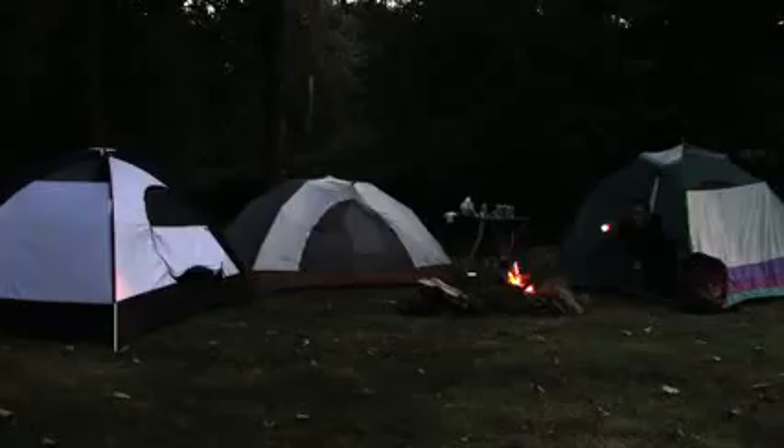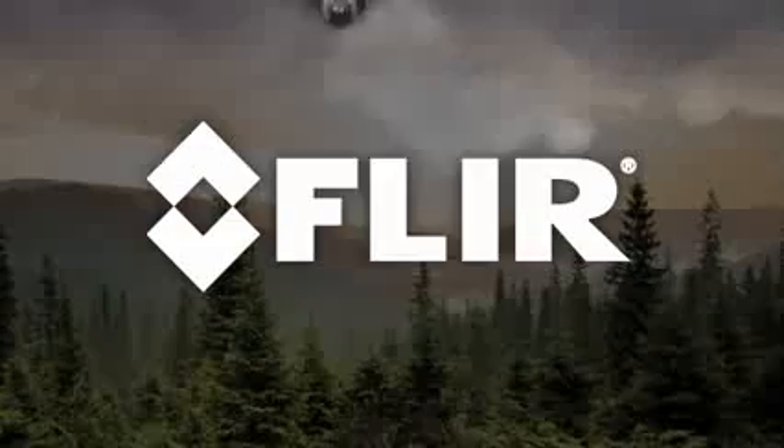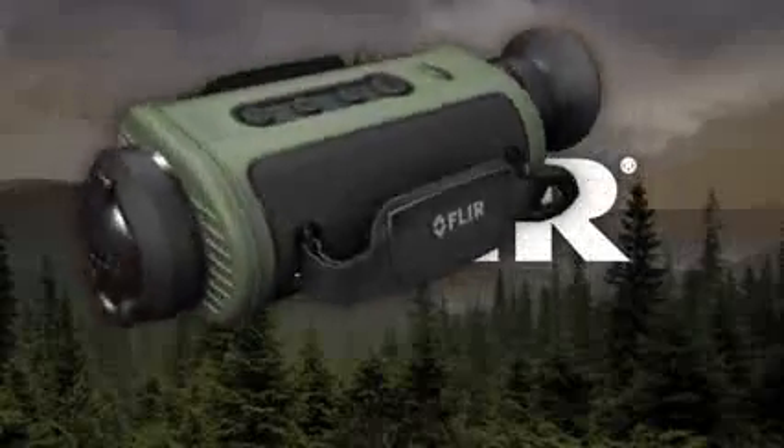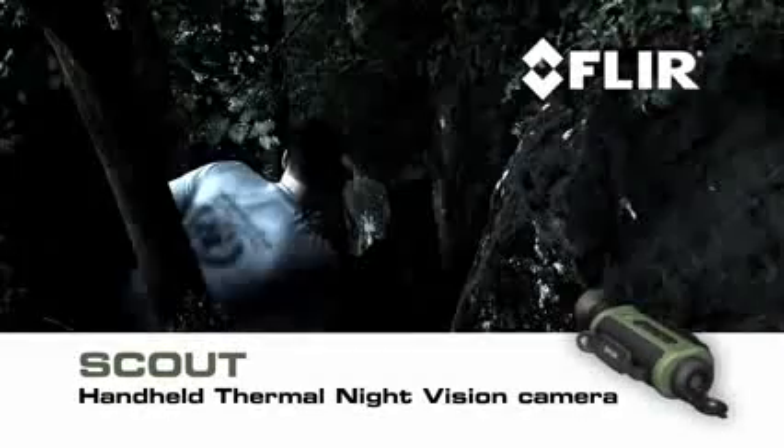You never know what you'll run into out there, especially at night. Even during the day you can't be sure — unless you pack a FLIR Scout, the first personal thermal imaging camera for every outdoor enthusiast.